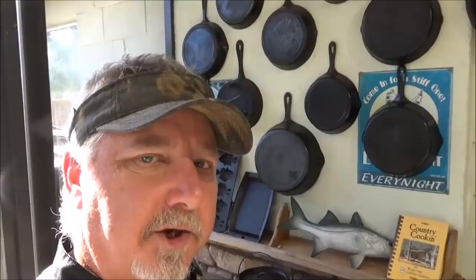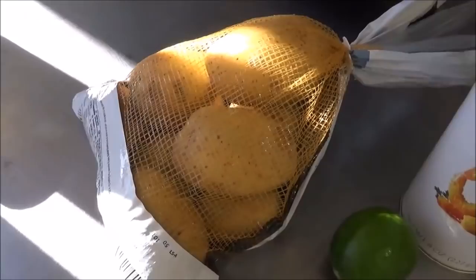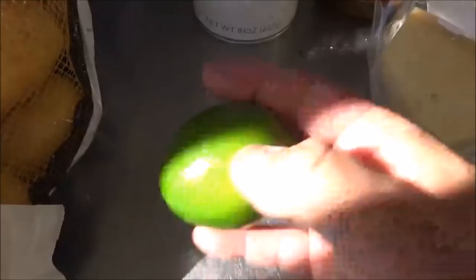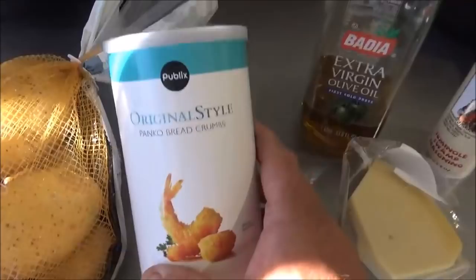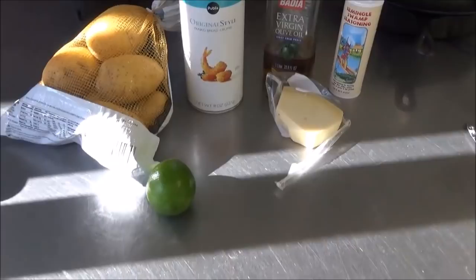Let me show you the few ingredients you need to make this dish — I usually carry them right in the Dutch oven. We have Yukon Gold potatoes, you'll need about four or five of those, a nice lime, some panko-style breadcrumbs, a little bit of oil — I'm using olive oil today, you don't have to — some Parmigiano Reggiano cheese, and our favorite seasoning, Seminole Swamp seasoning. Just throw all these things inside your Dutch oven when you go fishing or camping, and they'll be fine in there for at least a couple days.